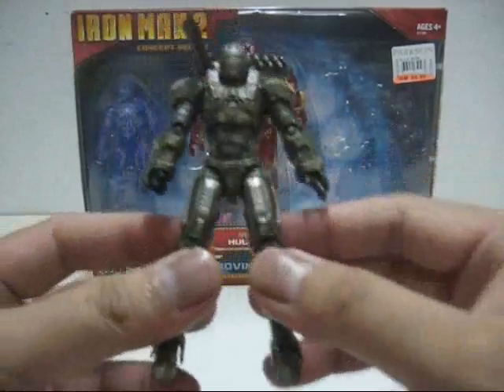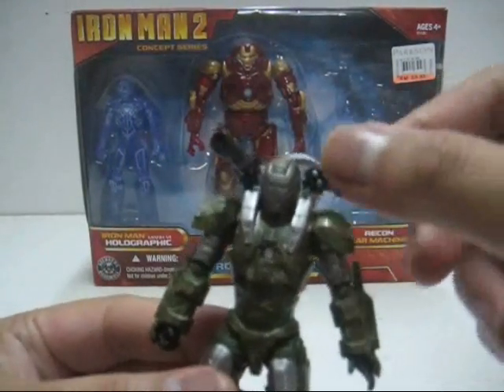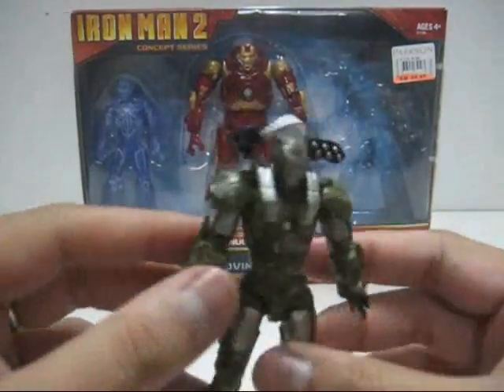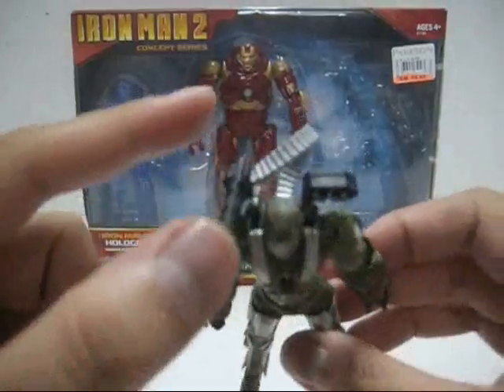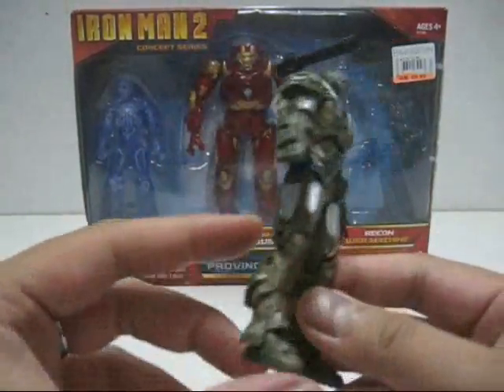The entire figure's paint job is absolutely gorgeous. Even the military missiles are painted in silver — very nice. I really wish they had painted the mini gun as well, but the entire figure is good enough.